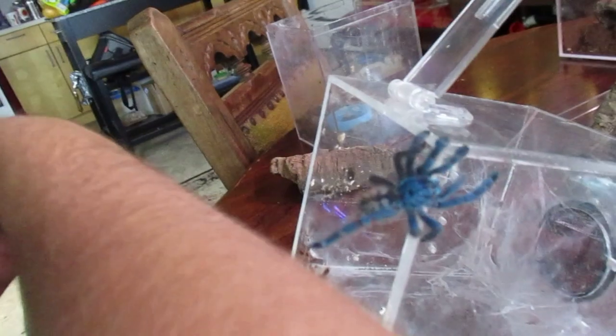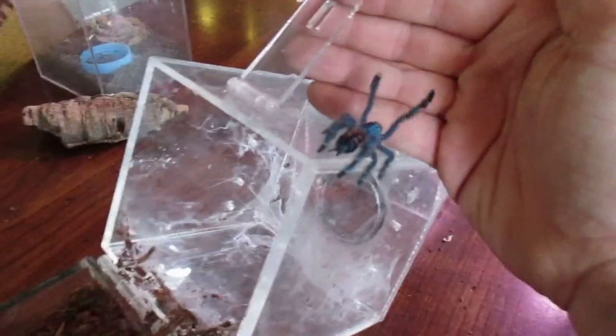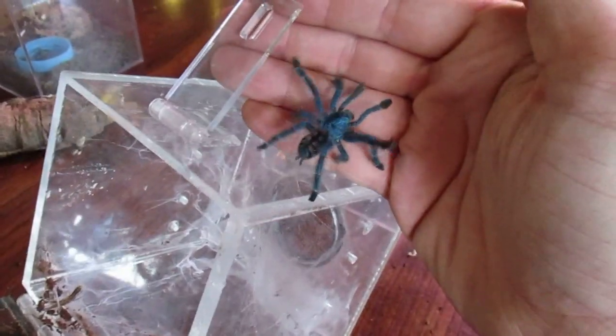Carabana used to be in the Avicularia genus — the pink-toed tarantula — and they do have quite a few similarities. One of my favorite things about Carabanas and Avicularias is that they do this little prance when they walk. It's really cute.